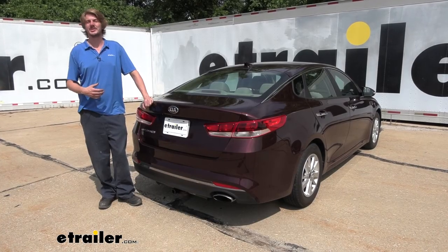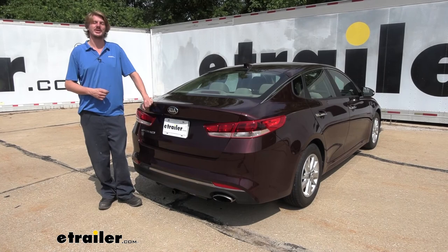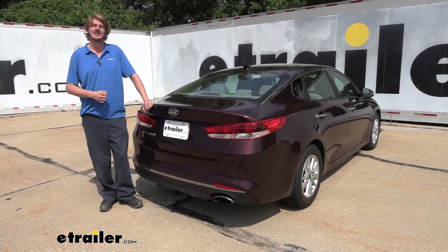And that completes our installation of Curt's Class 1, 1¼ inch trailer hitch receiver on our 2018 Kia Optima.